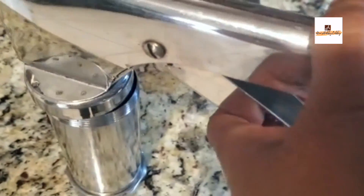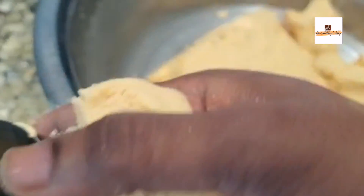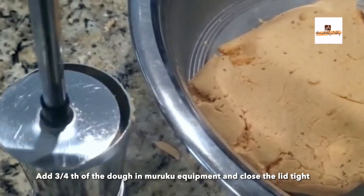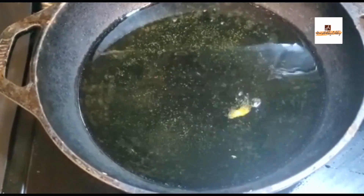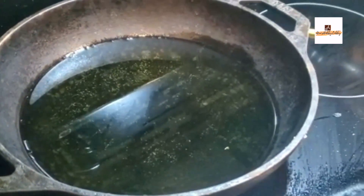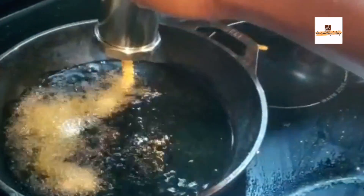I've taken a murku press instrument, which you can get at any store or on Amazon. Take some dough and put it into the press. Every equipment is different — for some you just need to turn it, for others it's automatic, and this one is a gun model where you just press it. Take a pan, add oil, and once it's hot start pressing the murku using the star-shaped plate.